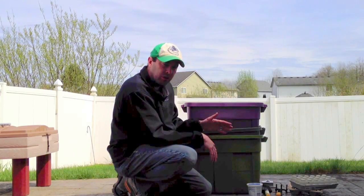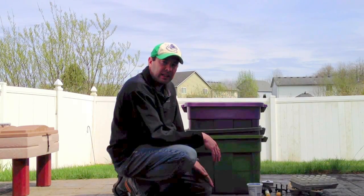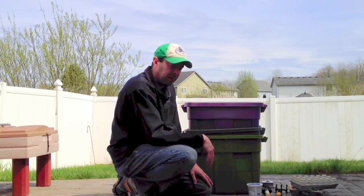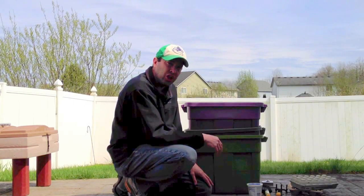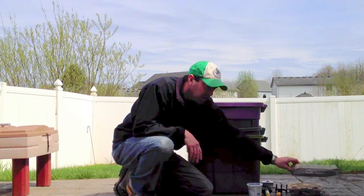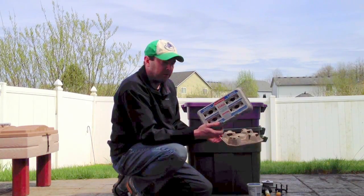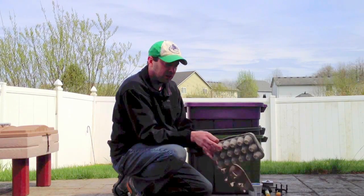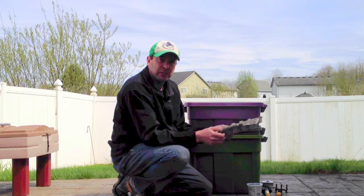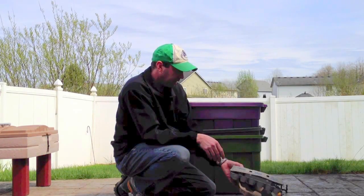I keep a little bin next to the sink and we put all our scraps in there when I'm making dinner or cutting up vegetables. Coffee grounds, filters, junk mail — shred it up and throw it in. Just no shiny paper. The best material to start the bin with is really pulpy stuff like egg cartons and drink holders — shred them up into one-inch pieces and fill up the bottom.